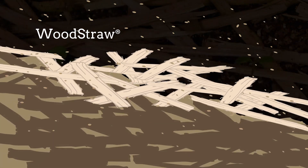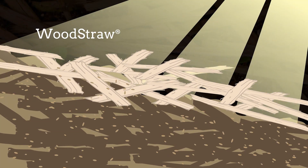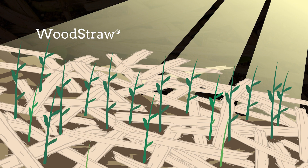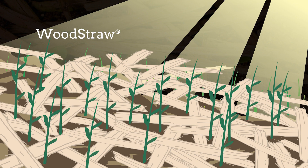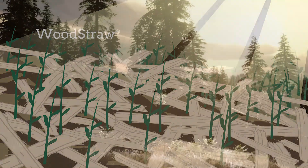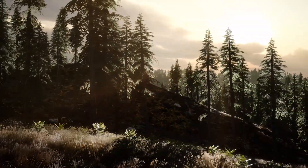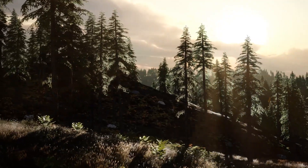This matrix also provides shade, stability, and protection for seedlings, and allows oxygen to reach the soil. The result is an erosion-free microenvironment that increases the rate of revegetation. Wood straw is made from wood, such as pine, douglas fir, and other conifer species. It is 100% organic with no chemicals added.